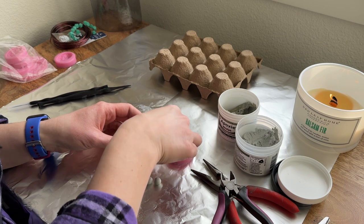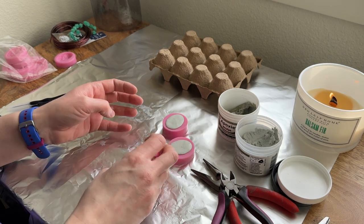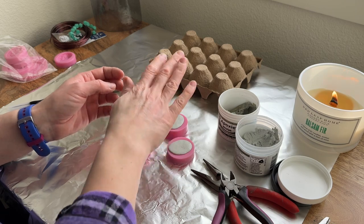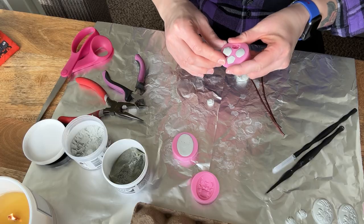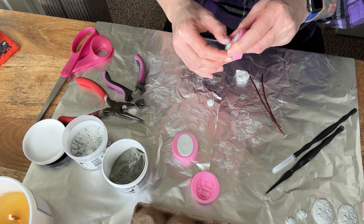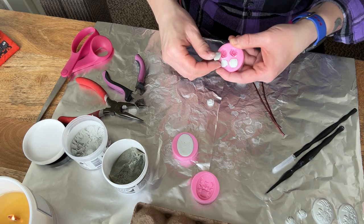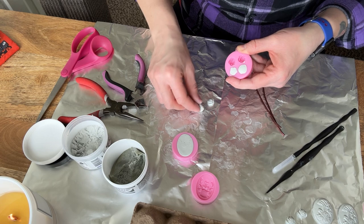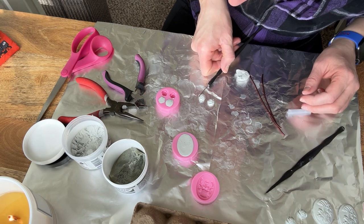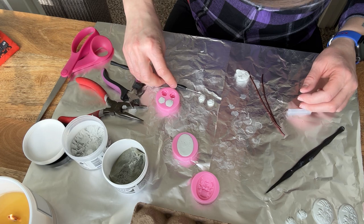I found that after I allowed the clay to harden and cool down a little inside the mold, the clay came out a whole lot more defined and maintained its shape better. To remove any extra clay around the sculpt edges, I just used a clay tool to cut it away.